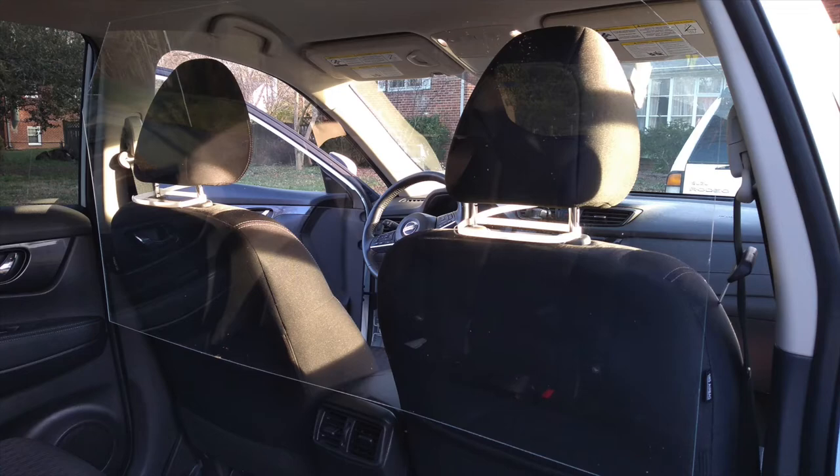Now you've got a protective barrier between the passenger compartment and the driver. You don't have to worry about somebody reaching over and stabbing you or throwing a punch from the back seat. If you're driving late at night on Friday or Saturday nights dealing with drunk people, don't underestimate them — they could be a big problem and you could get seriously injured.